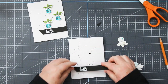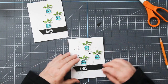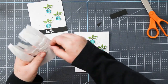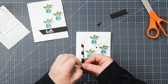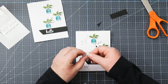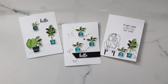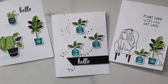Splatter happens to be the background for card number three — just black paint watered down and splattered on, let dry. Then I white heat embossed the hello onto a scrap of black card, trimmed it out, added foam squares to the back, and permanently attached it to the card base. I've got small pieces of foam on the back of three little prayer plants — all the same this time — for a quick and easy card.